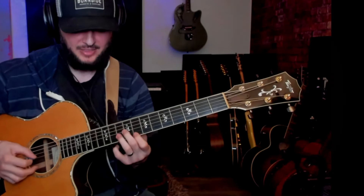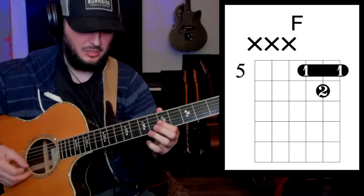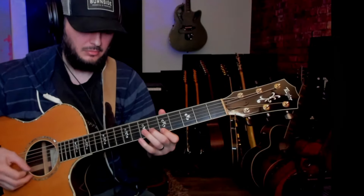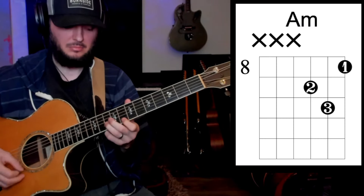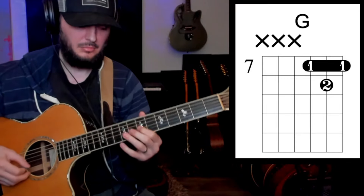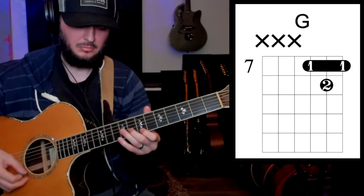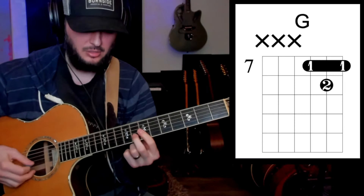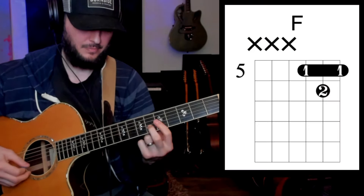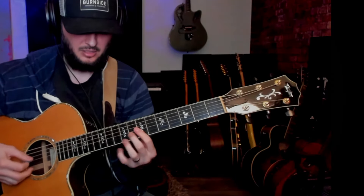Once you get that, start to play arpeggios, which just means single notes. You can start playing quarter notes. If that's too hard — G, A minor.